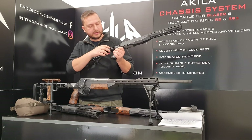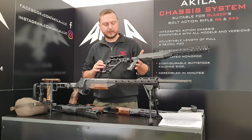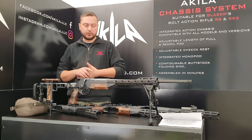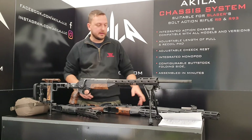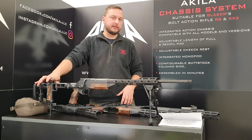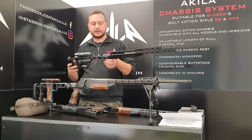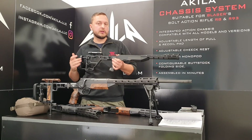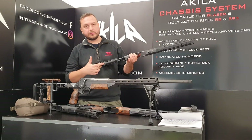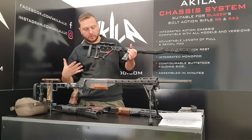If you have any questions, I'll be glad to answer them. Concerning weight: the full option weighs around 2.1 kg. At the same time, you have an M-block slot underneath so you can attach a bipod or a monopod.